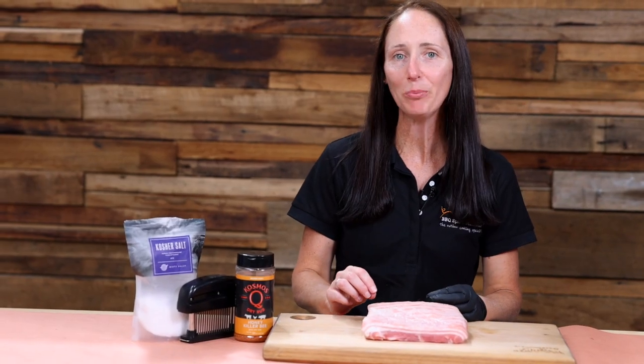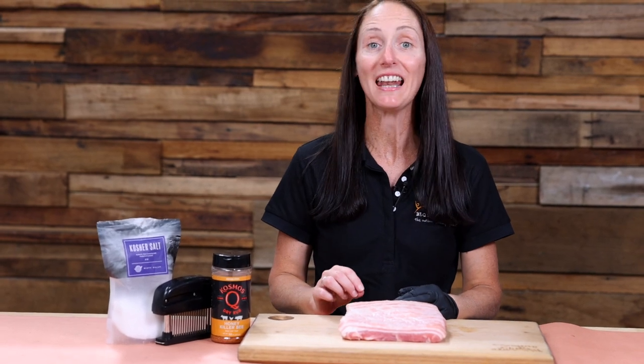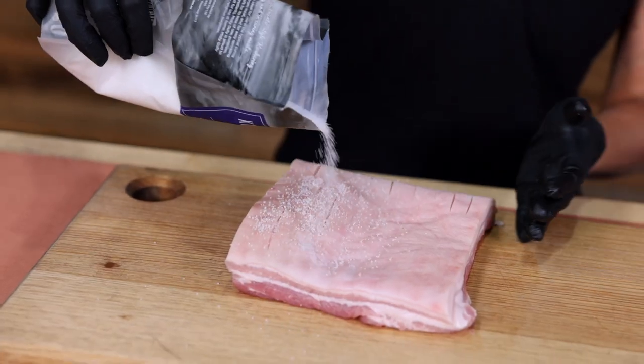Here we have a one kilo piece of pork belly. Now to help get that perfect pork crackling that everyone loves, what we've done is we've scored, we've salted and we've left it uncovered in the fridge overnight.